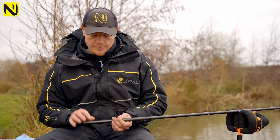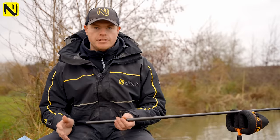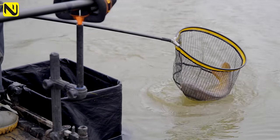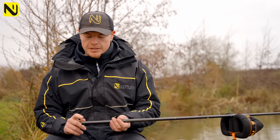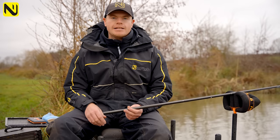Coming on to my hook link, I've got a 4-inch hook link to 014 and I've gone for an 18 SLWG hook — quite a strong hook, because with this method you can hook some really big fish, carp up to double figures even. I don't want to go too light. To be honest, I don't think it makes too much difference because the bread swells up and covers a lot of your rig anyway. That's my rig — let's go and catch some fish.